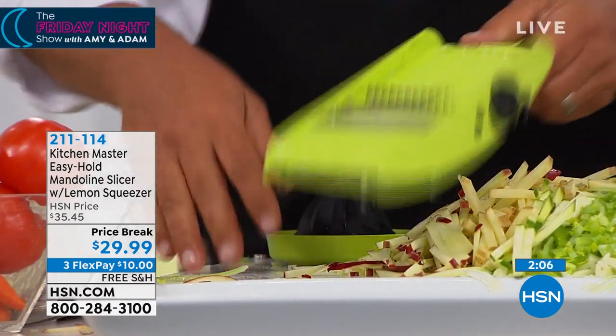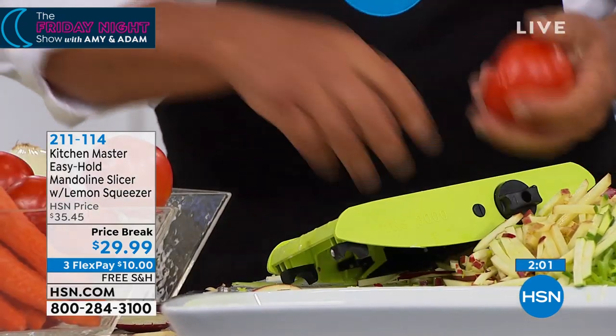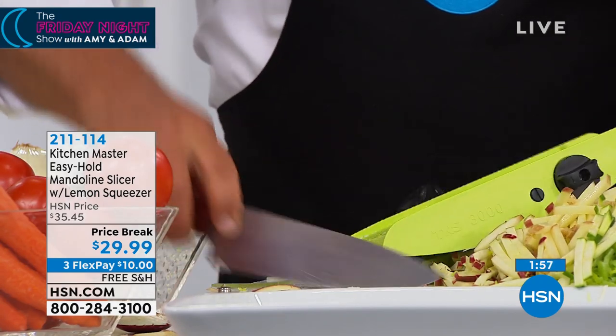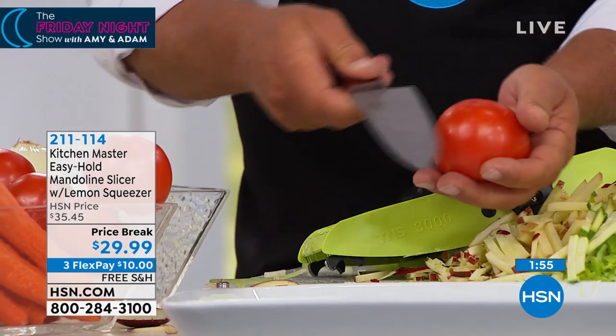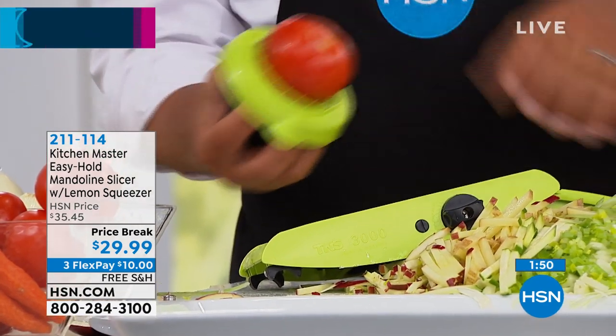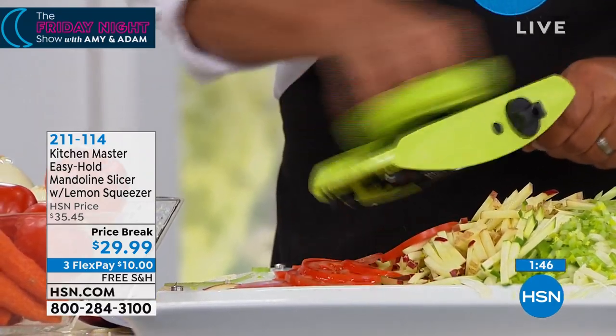What about the tomatoes? The hardest thing in the kitchen to slice is a red ripe tomato, because everybody's got a drawer full of dull knives. Knives hit countertops, cutting boards, plates, and dishes — that's why they go dull. With this machine, all the blades ever touch are vegetables, fruit, meat, and cheese, so they stay razor sharp.